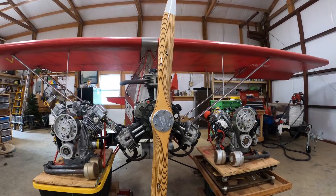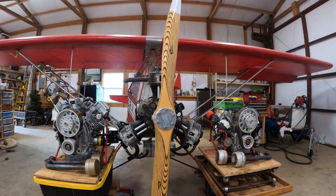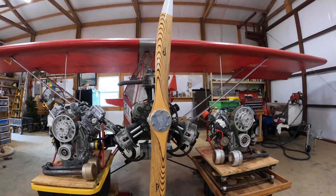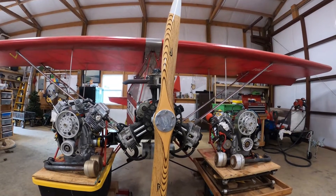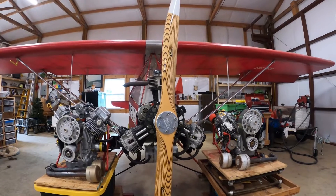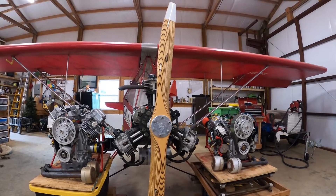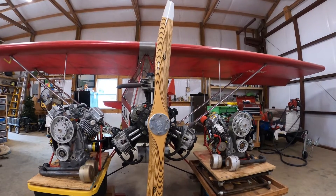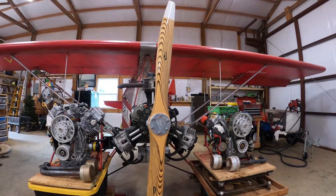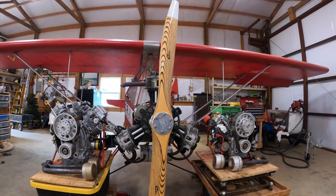In terms of horsepower, because everybody's worried about weight and horsepower, the weight of these three engines — the half VW, the Verner, and the small Briggs & Stratton — are all real close together. The advantage of the Verner and the Briggs & Stratton is you've got electric start and also a charging system. You can remove the charging system and the electric start to save a little more weight, but it's sure nice to have a key to start that engine.